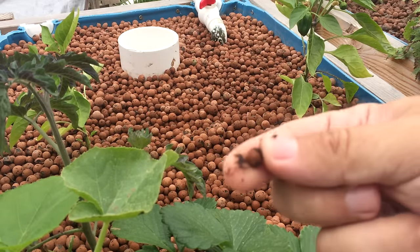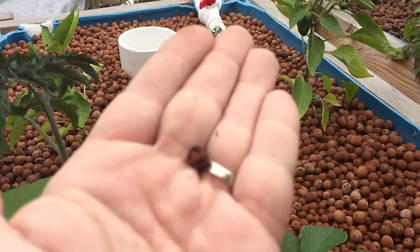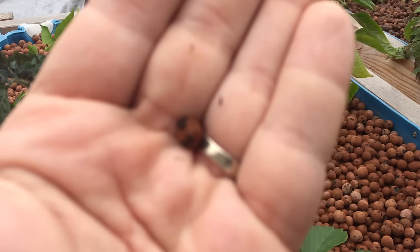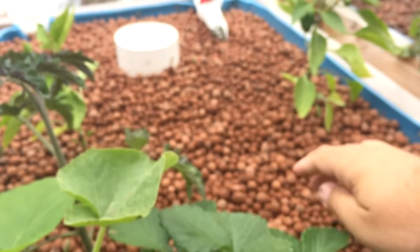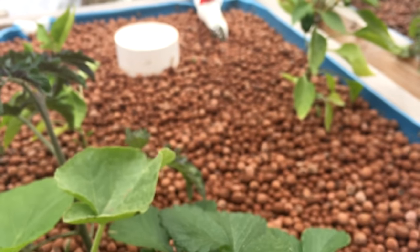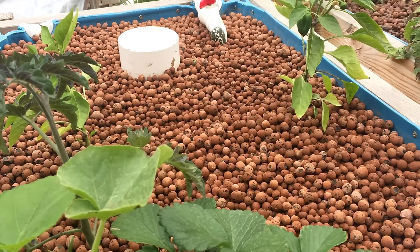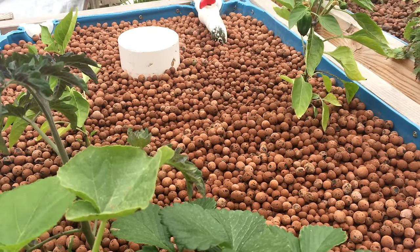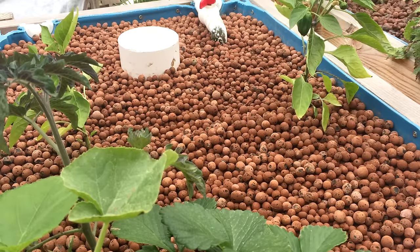You don't want to lose these. You know what this is — everybody should know what this is if you're getting into aquaponics. That's right, these are those pebbles right here. These pebbles actually give the bacteria a place to live. You don't want to lose these though, because they're expensive.